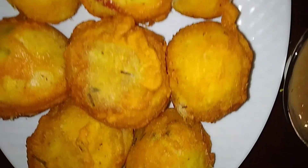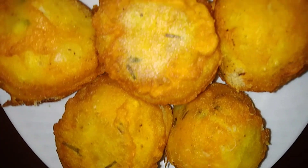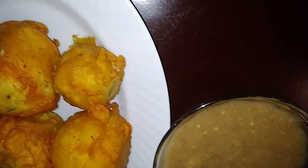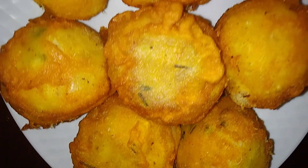Welcome back to my YouTube channel, it's your girl Sherryan, and today I'll be showing you guys how to make Guyanese-style egg ball. Please remember to like, subscribe, share, and also feel free to leave a comment down below.